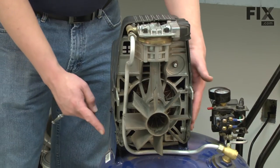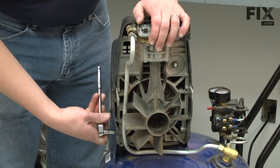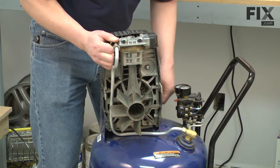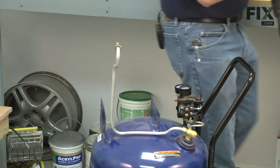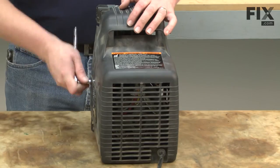There are four bolts that connect the pump to the tank. I'll remove those and then I can lift the pump away from the tank. Now that I have the pump removed from the tank, I can remove the rest of the pump cover — it's held in place with just a couple more bolts.